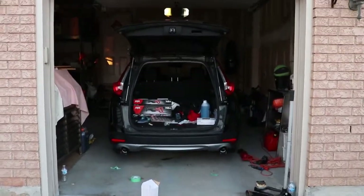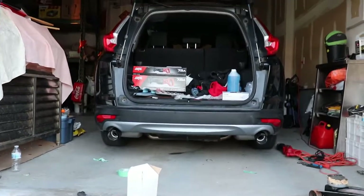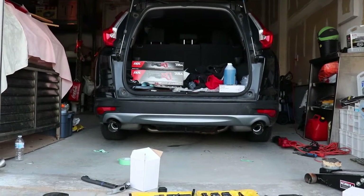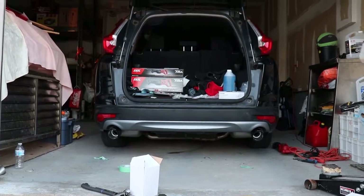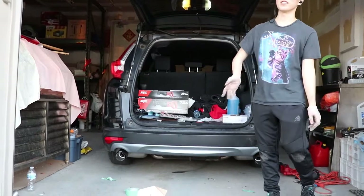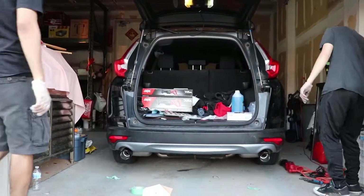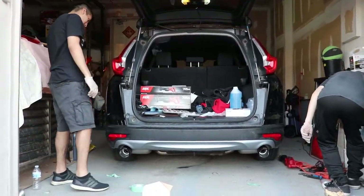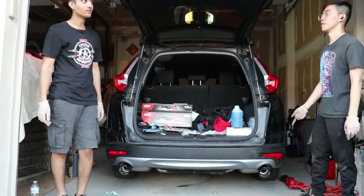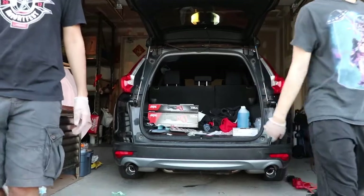It doesn't look that bad. It's not too bad, actually. The side view is going to be a little off. Oh yeah, look at the side — it's a little too inset. Like a tiny bit. Actually, I think OEM is pretty close to this. I think OEM is inset. It looks like your neighbor, bro.